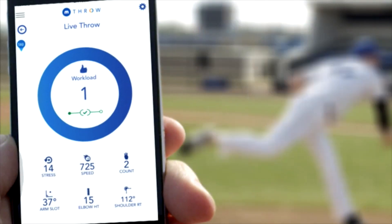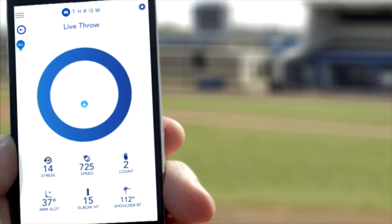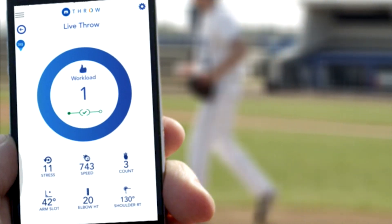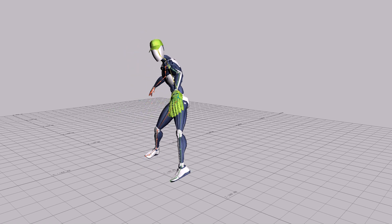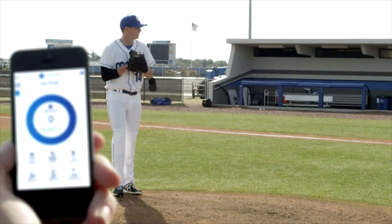The app then uses an algorithm to estimate the player's arm movements. Modus claims the Emthro can measure how much elbow torque, or stress, a pitcher is putting on the UCL. It also tracks the number of pitches, as well as arm speed, release point, shoulder rotation, and elbow and arm position.